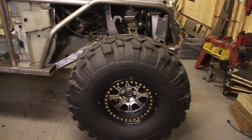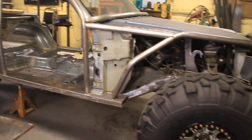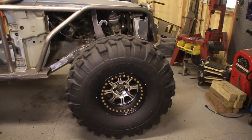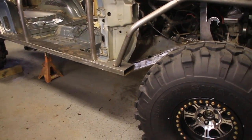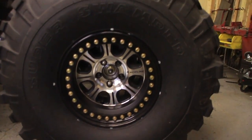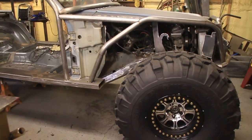I think the biggest change since the last update video are the beadlock wheels I've got mounted under there now. The tires are mounted to the wheels, the wheels are mounted to the axles, but the axles are not mounted to the Jeep just yet — they're just sitting under there right now. But those suckers are looking good. Raceline wheels, aluminum with the steel ring. You probably saw those when I did the beadlock video.